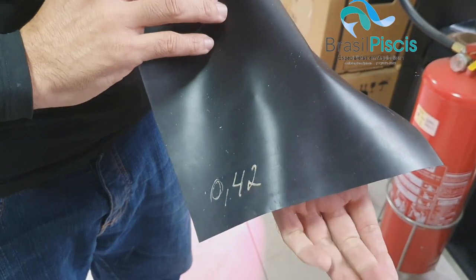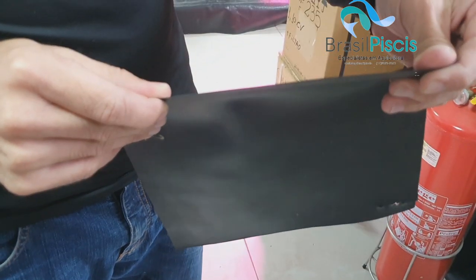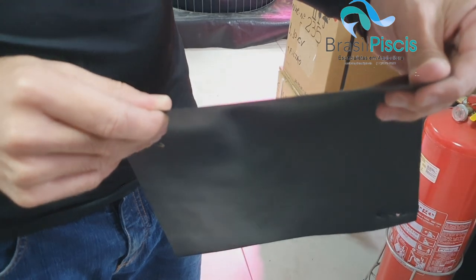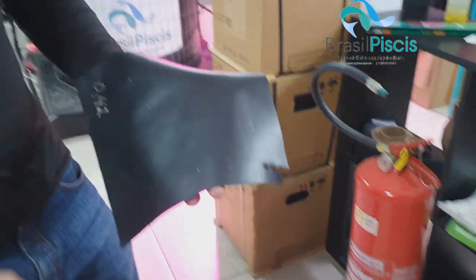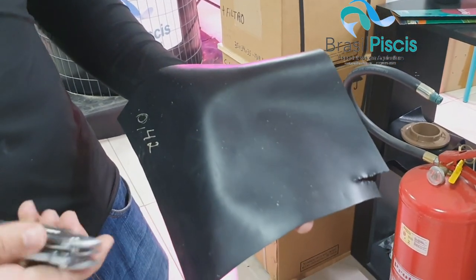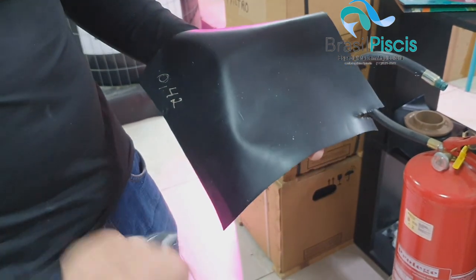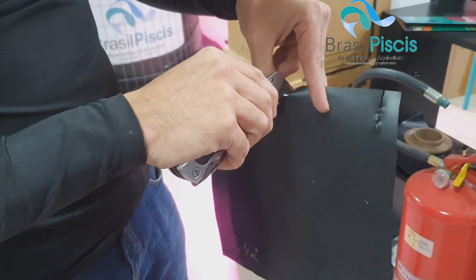Vamos começar com o PVC 0,4mm. Esse aqui está escrito 0,42mm — o que é 0,42mm? É a espessura do material. Eu vou fazer um cortinho novo aqui no meio, vou tentar não estragar muito.